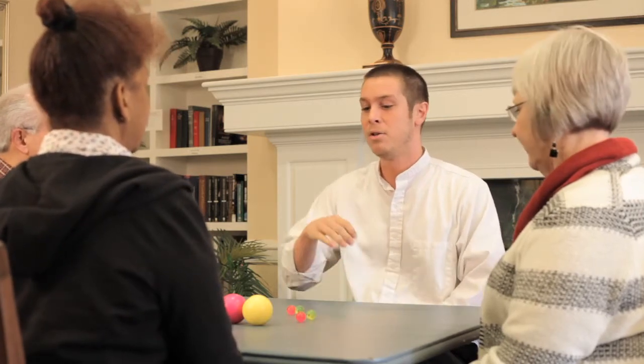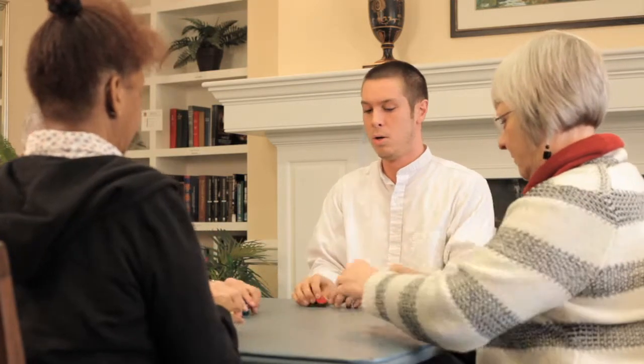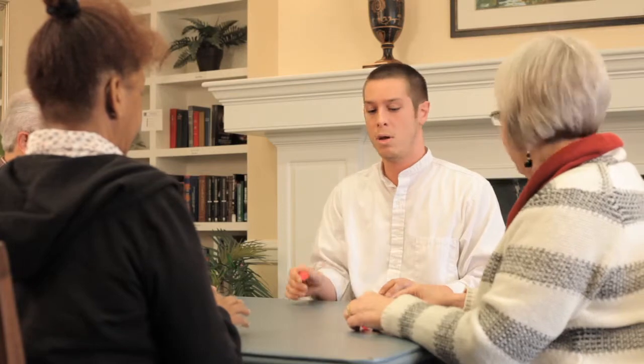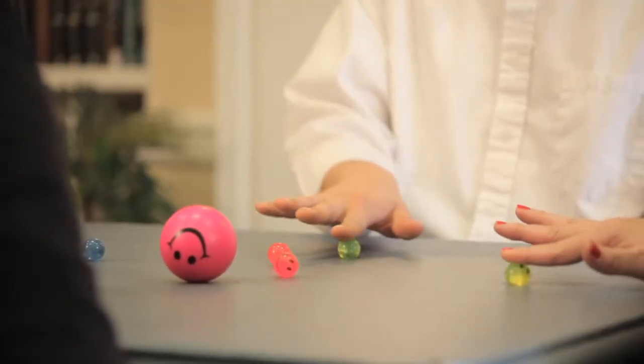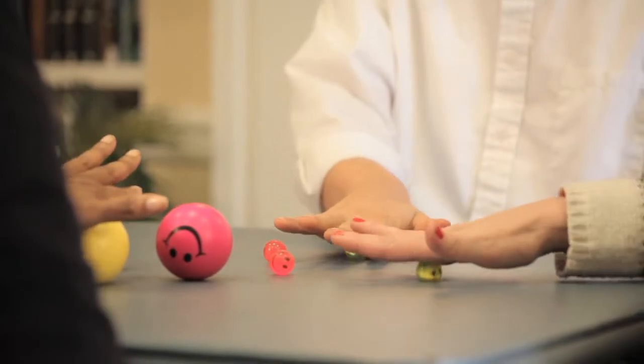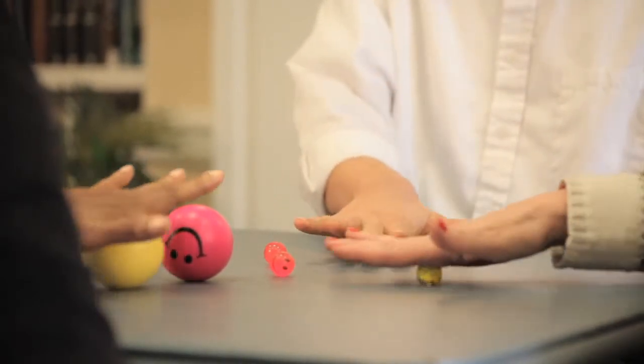Welcome everyone, we're going to do an exercise today that will help you relax. Josephine, if you want to take these large balls, and everyone else grab the two from the center. We'll just start with one — place your index finger on it, then over to your next one, roll it up that finger, back down, and up the next one.